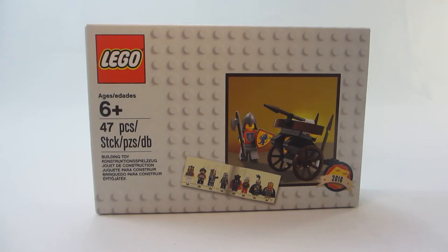Hey guys, Omglet Bricks here, and today I'm going to be reviewing the Lego Classic Knight Set. It includes 46 pieces, recommended for ages 6 and up. In the U.S., the way you get this set is you spend $50 or more at the Lego store, and only VIPs are able to get this set when they spend $50 or more at the Lego store or Lego shop at home. Alright, so let's get into the review.